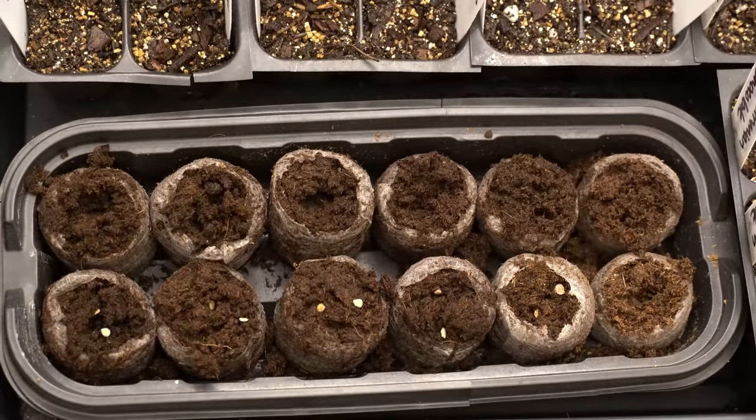You'll notice that I actually placed two seeds in each pellet, and that's because when growing tomato seeds — or really any kind of seed — you want to overseed, meaning place more than one per individual tray. That's because no seed has a 100% germination rate and some won't come up. By placing two per cell, you have a much better chance something will germinate. And if both fail in one cell, others will have doubles so you can split them and make up the difference.